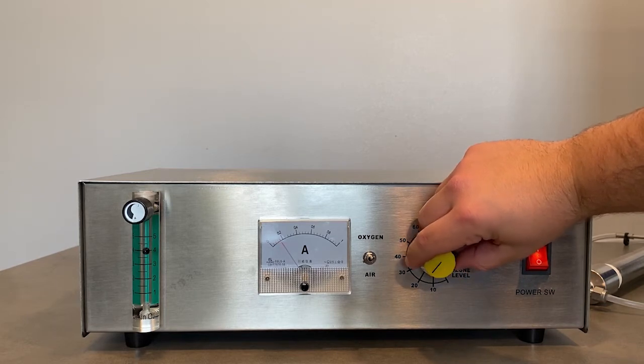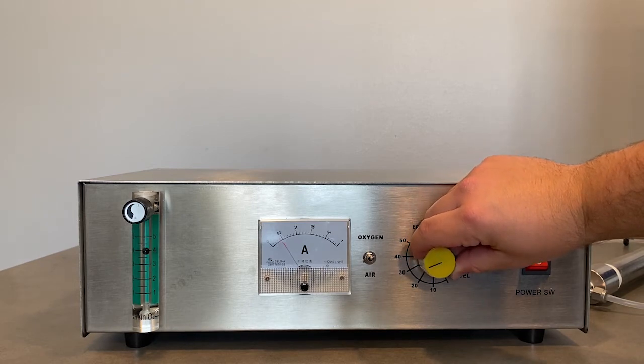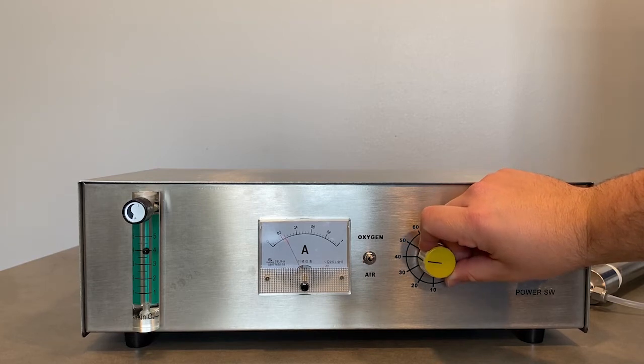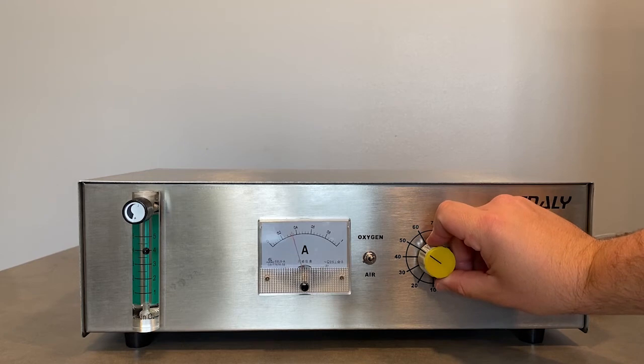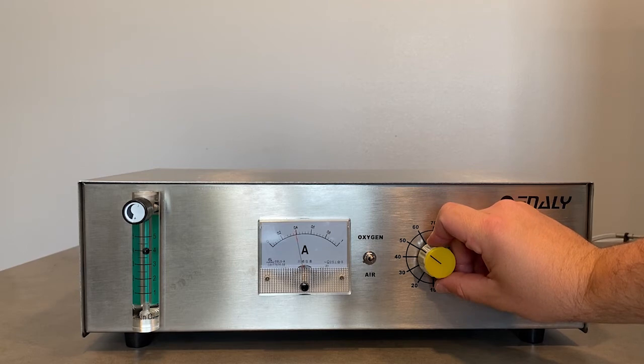Here we are going through the different ozone levels using oxygen as our feed gas. You may notice a slight humming noise coming from the ozone generator while using oxygen as the feed gas — this is completely normal and nothing to be worried about while ozone is being produced. You can notice on the amp meter that we are using more power as we increase the ozone level.